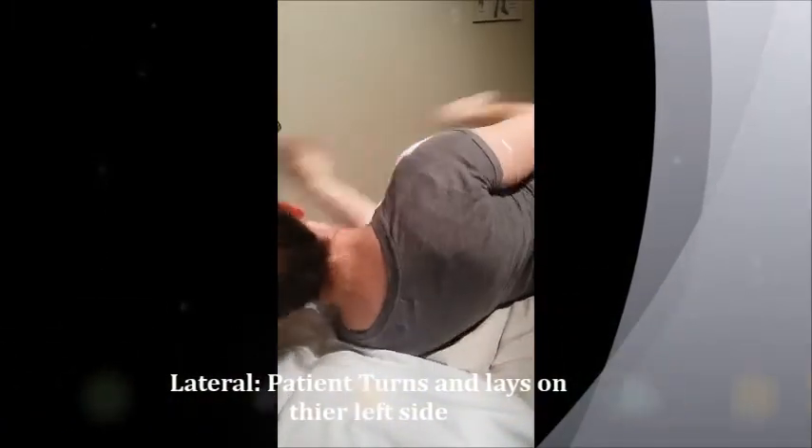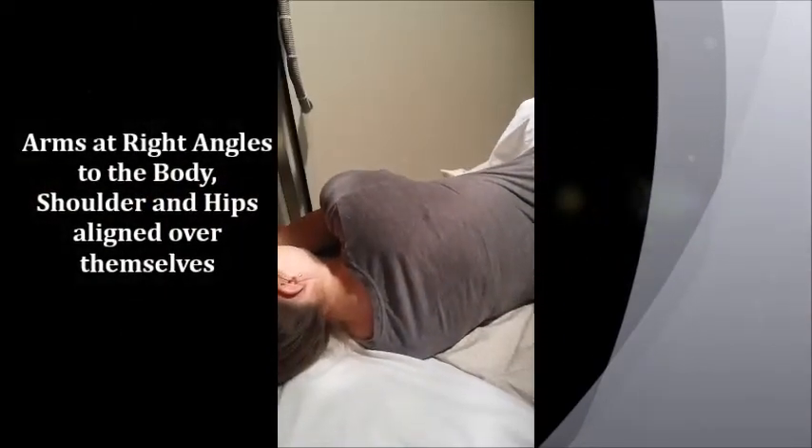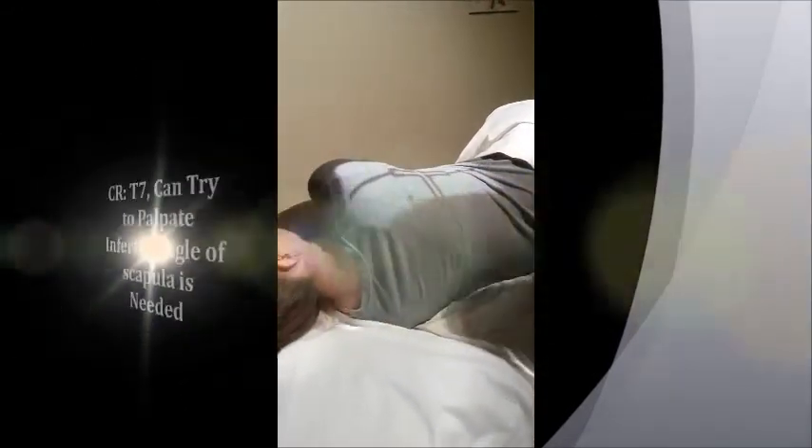Now I'm going to have her turn and lay on her left side. Her arms will come up kind of in a sleeping position, at right angles to her body. We're going to make sure she's still shielded, and her hips are over one another so everything is in a straight line. Same thing with her shoulders — you want them right over each other.